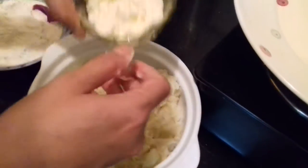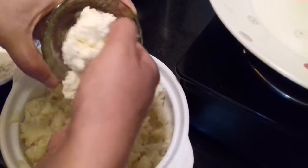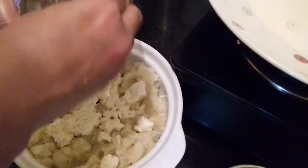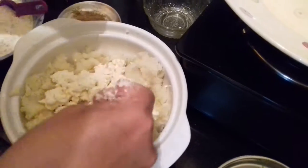This is freshly made paneer at home. You can use 200 grams of paneer if you are buying it. The quantity of paneer also depends on your taste — you can reduce or increase the quantity of paneer and potato according to your preference.